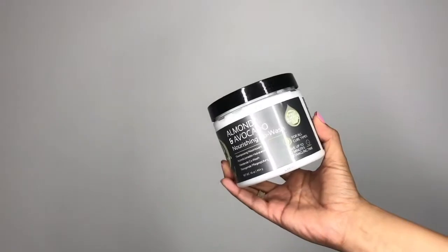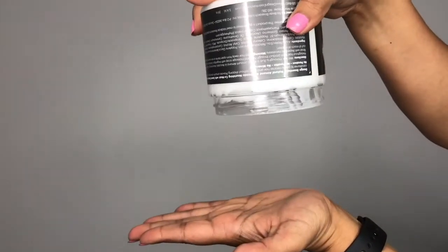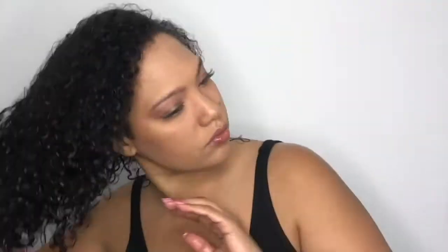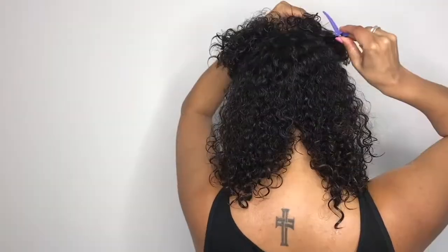Starting off, I use the almond and avocado nourishing co-wash. You can use this co-wash as a pre-poo on dry hair before you shampoo, or you can use it on wet hair as a co-wash. I love this product because it left my hair feeling soft, manageable, and there was a noticeable hydration.